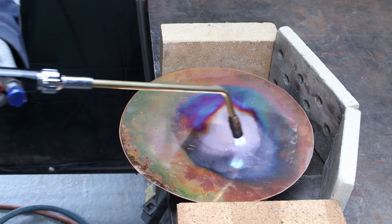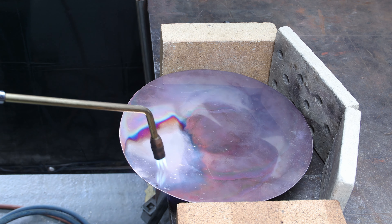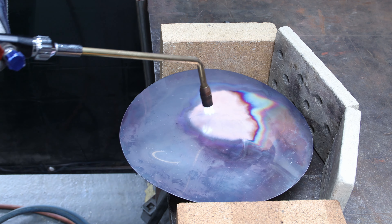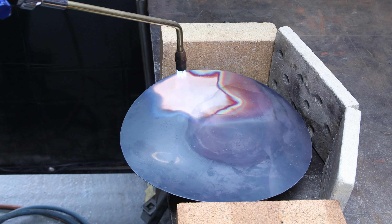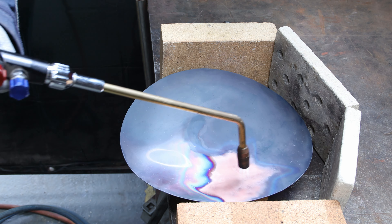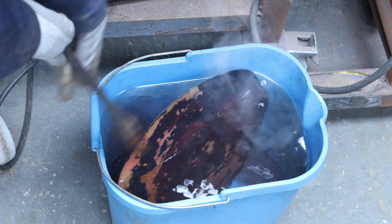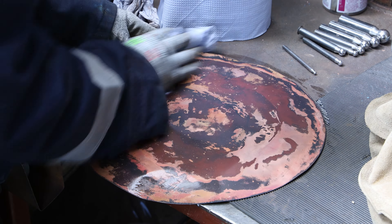I started the annealing process by moving the torch over my piece, and I find it fascinating — the range of colors you can get is just a beautiful spectacle every time. The goal is to get to cherry red, and I can see the whole plate getting darker with a nice cherry red following the flame. I quench it into a water bucket, dry it up, and at that stage it's really really soft like butter — perfect to work with.